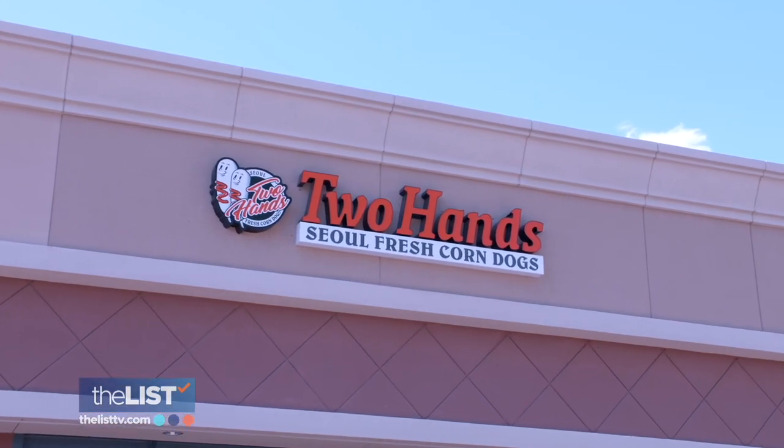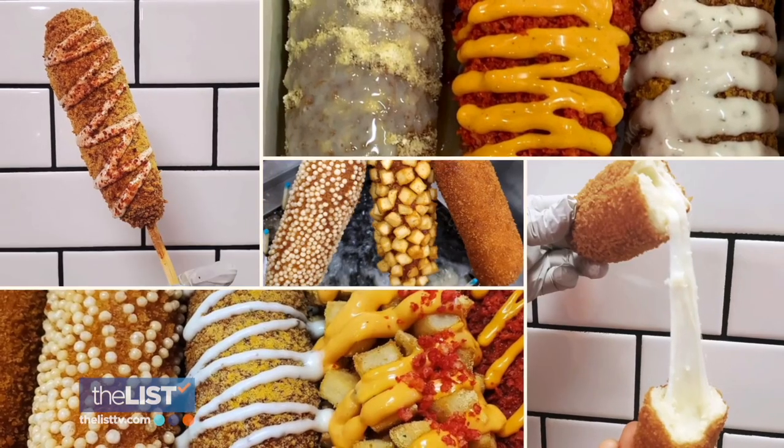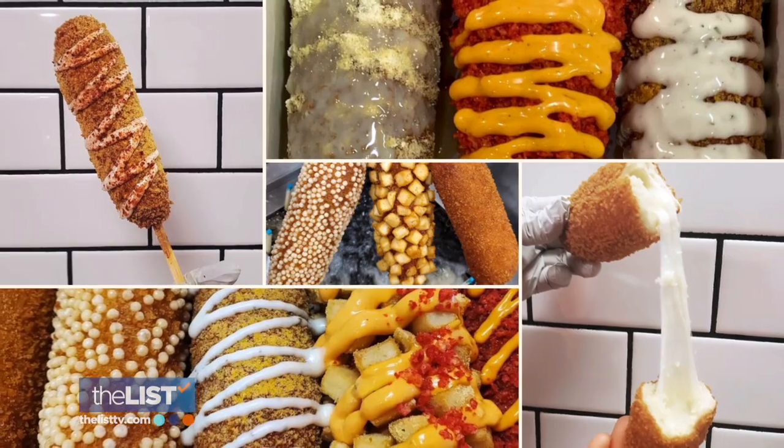Juwan Lee, manager of Two Hands Korean corn dogs in Avondale, Arizona, fills us in on what makes this Korean street food so uniquely irresistible. It's kind of like the perfect fusion.